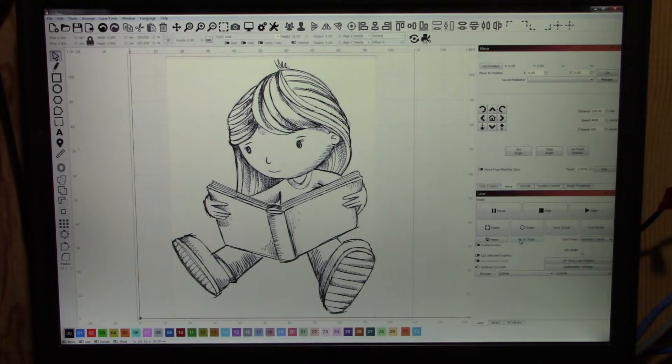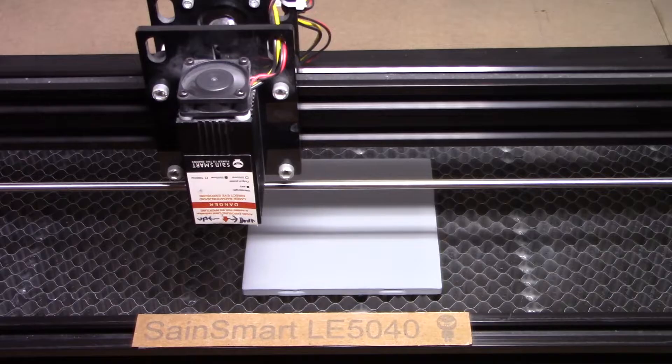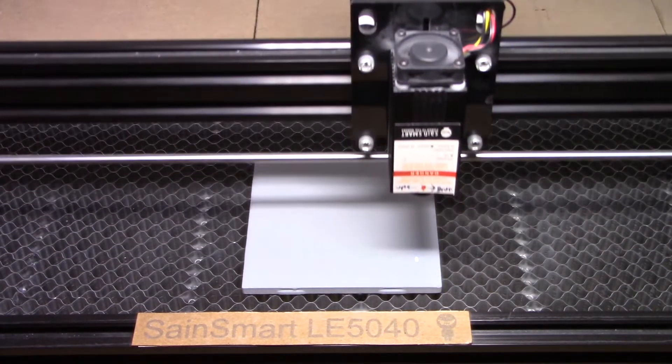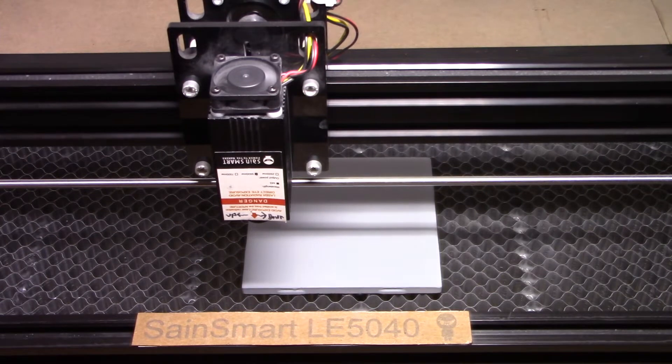There are a few things you can do with this particular machine where you can pause the burn and then pick it up later. Let's go over to the laser, get it started burning. First we'll do the frame option and then we'll get it started. We'll start by doing a frame that will outline where the burn is actually going to take place on our tile. That looks good — let's go ahead and start the burn. So I'm clicking Start.